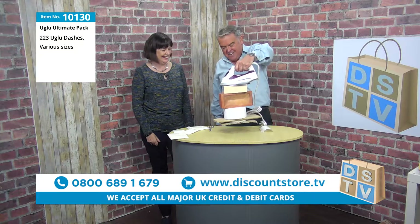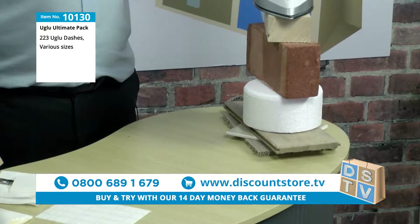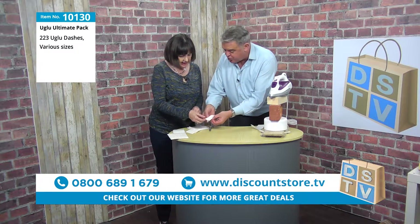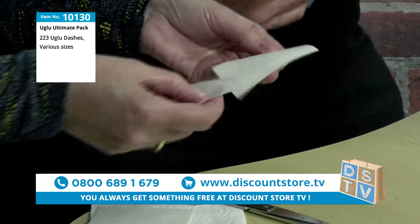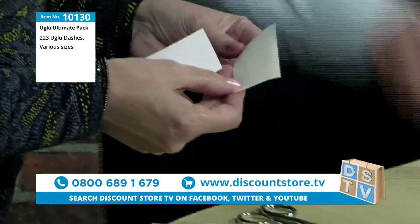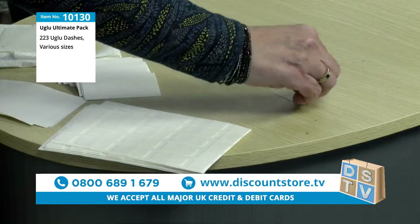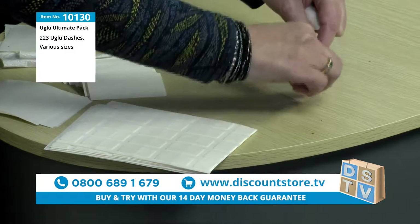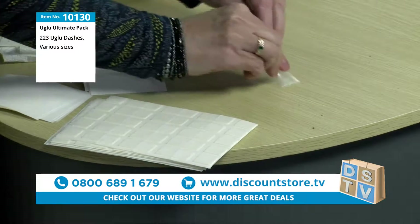That is absolutely incredible. Amazing stuff. How does it work, Pat? Well, it's like a super glue — it's like a jelly. You put that on, spread it on. And here's the interesting bit: if you stick that on there and peel it off — look — it's easy to remove. You couldn't do that with ordinary super glue, could you? Once you've broken the bond, it's really simple to remove. Isn't that amazing?